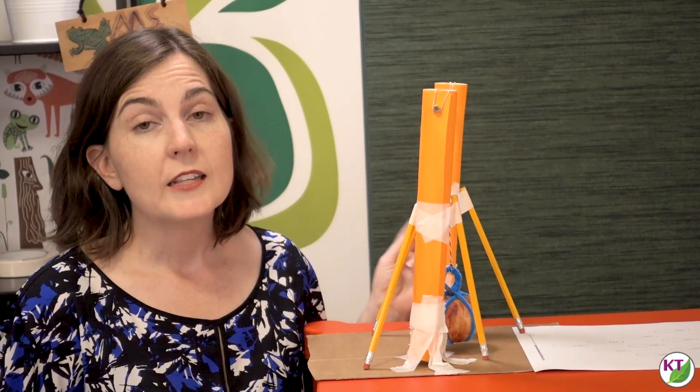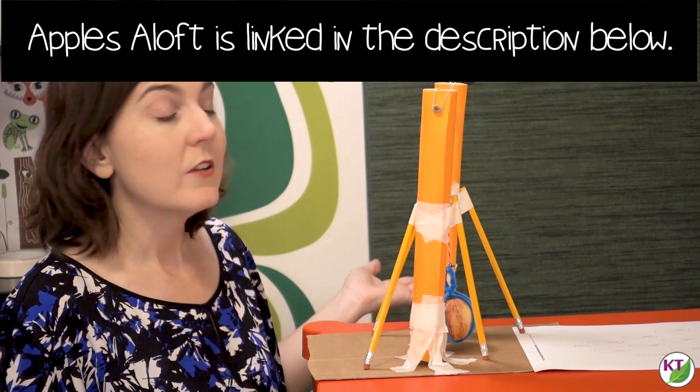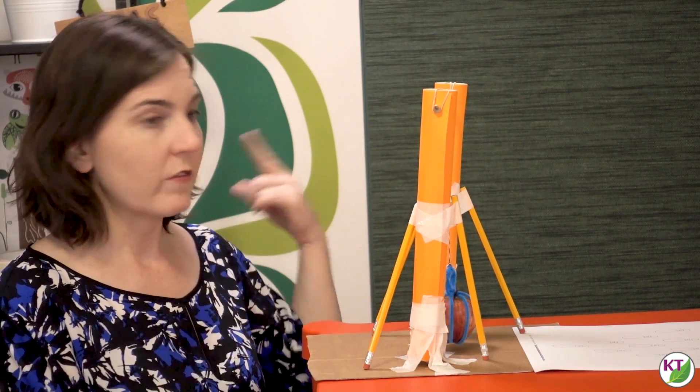You might recall that in the Apples Aloft challenge I mentioned you might want to pair Apple Annihilator and Apples Aloft, because you've got a tower and a wrecking ball and those things go together really well. This is an opportunity for students to knock down their towers using their wrecking balls. Whichever one you do first, you either need to store it and wait for the other challenge or do these back to back.